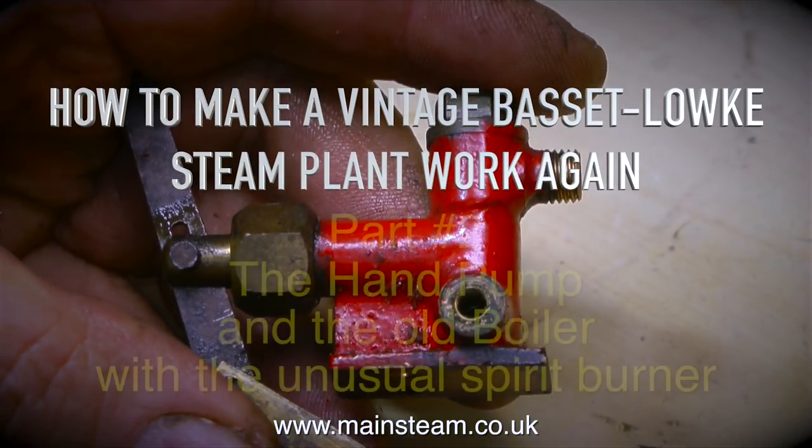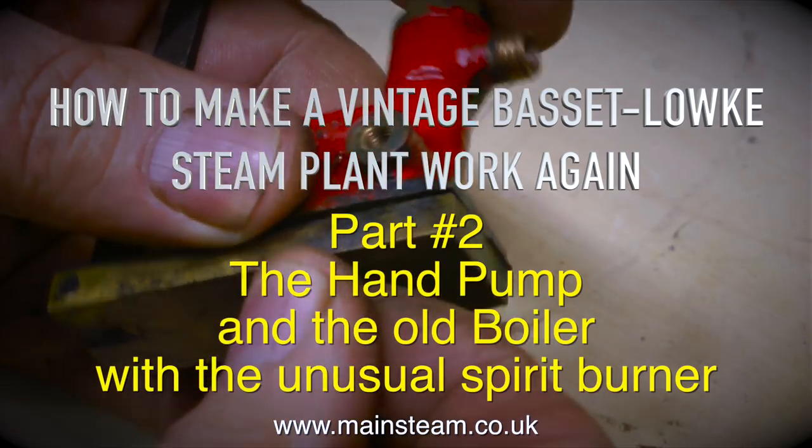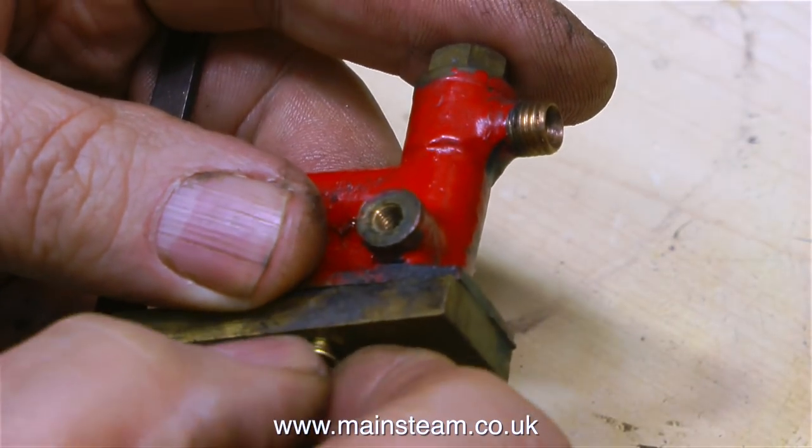How to make a vintage Basset Loke steam plant work again, part 2. The hand pump and the old boiler with the unusual spirit burner. Starting with the hand pump.